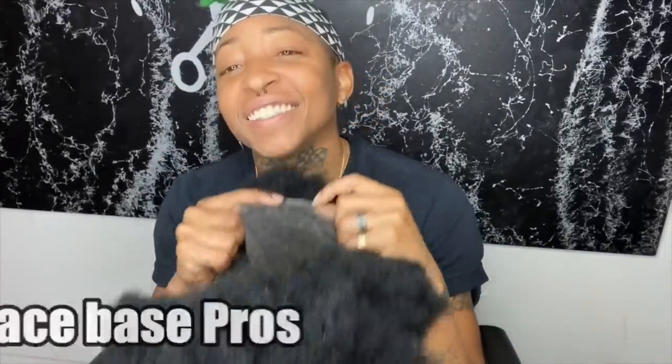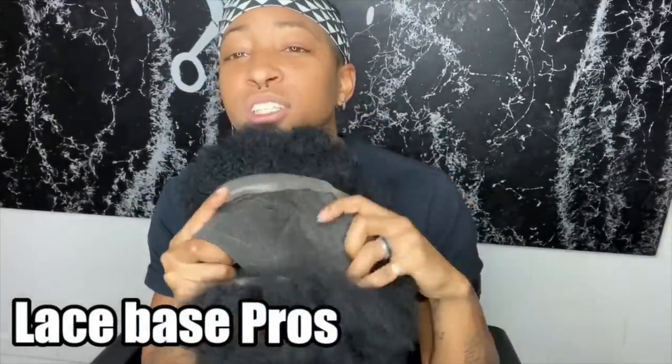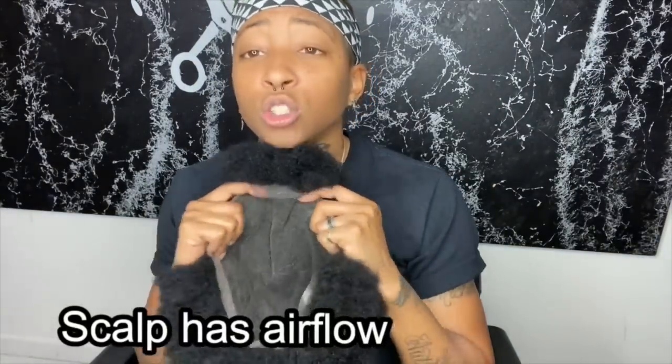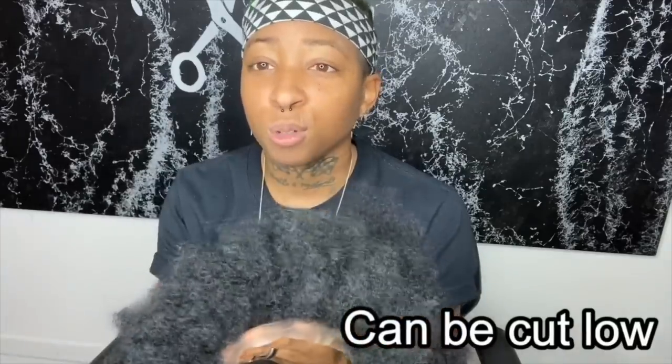The other base is the lace base. If you look at the lace base you can tell it has holes in it — that's for the ventilation, so your guys are getting airflow through the unit. Another thing is that you can cut this very low and when the scalp is exposed it won't look unnatural — it'll look more natural. You can cut it down to like a 1.5 or maybe a 1A and it won't look weird.